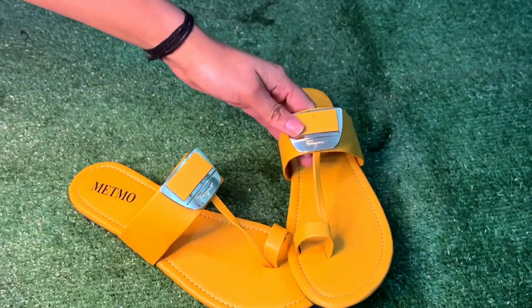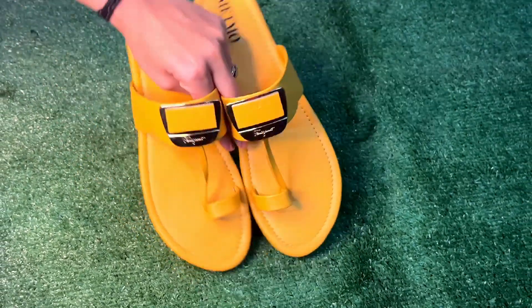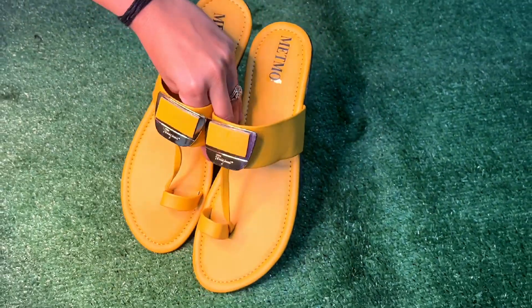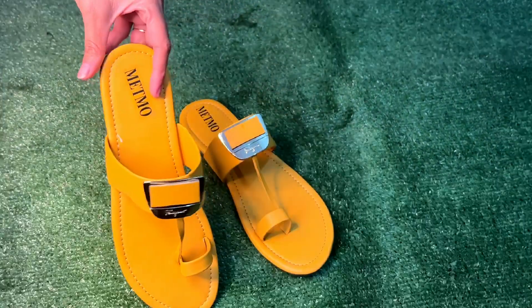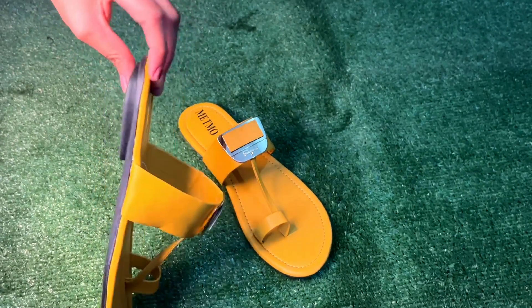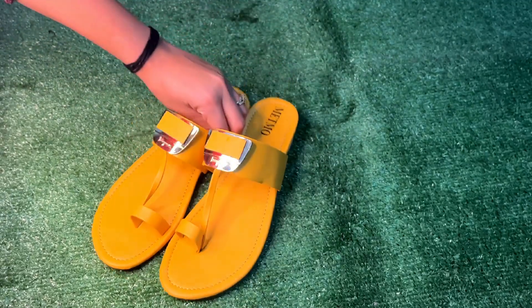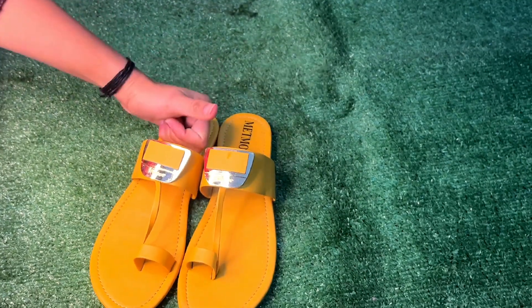I purchased it at a very affordable price, though I don't remember the exact amount. If I talk about the rating, I'm going to give it 4.5 stars. As far as flats go, I feel very good about it. This color is my super favorite and it is very comfortable. I highly recommend this product for the price.